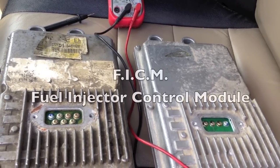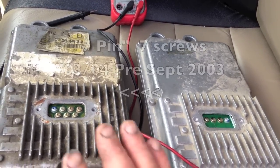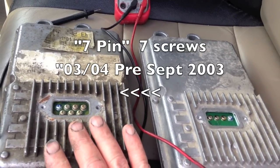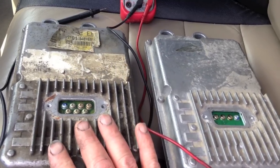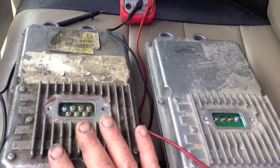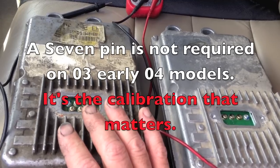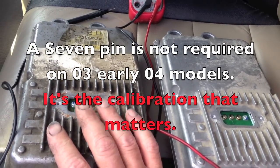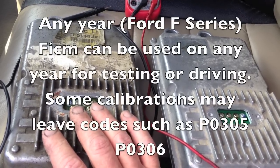There are two types of FICMs out there. FICM is Fuel Injected Control Module. This is a 7-pin — it came on the 03 and early 04, made before September 2003. People associate them with the 03-04 engines, but the truth is they're actually just the first ones that came out. Even with the 03 calibration, this FICM would still run any Ford V8 inside the F-Series of van trucks.